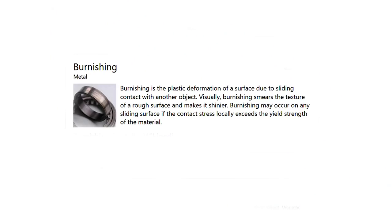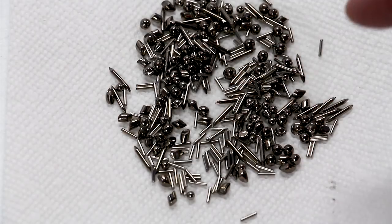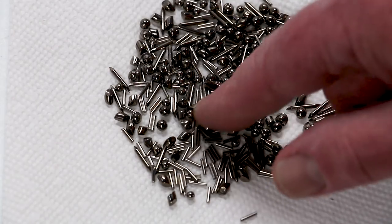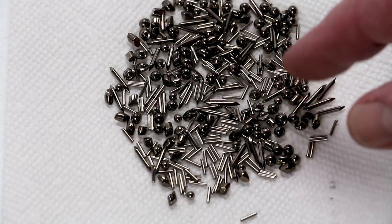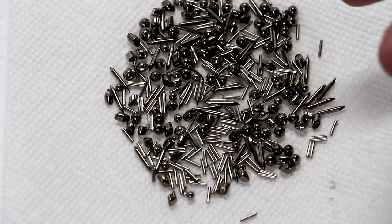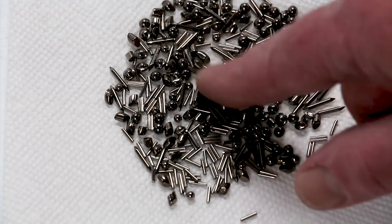Now that the parts have all been sanded, the next thing I want to do is polish them, and to do that I'm going to use a process called burnishing. You've probably all seen the result of burnishing — if you've ever taken apart a mechanical device where two parts are sliding against one another, where those parts were sliding you have a highly polished finish, and that's the result of burnishing. Technically, the definition is that burnishing is the plastic deformation of a surface due to sliding contact with another object. We're going to do it in my vibrator. The media I use looks like this — these parts are all stainless steel in various shapes: cylinders, spheres, and rods. This is called jewelry mix and you can find it on Amazon. It's what a jeweler would use after hand crafting a fine piece of jewelry to get all the scratches out and make it shine.